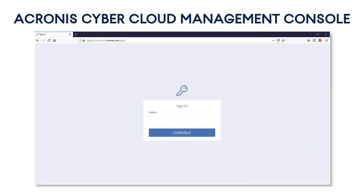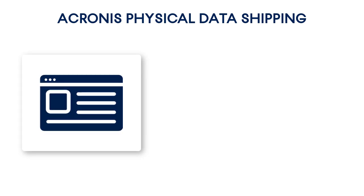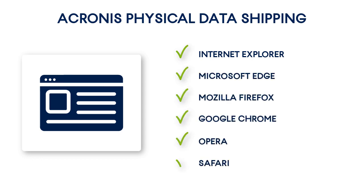The physical data shipping service can be managed through the Acronis CyberCloud Management Console, a sophisticated web-based tool that you can use to trace and manage all of your backup and recovery operations. The physical data shipping service is compatible with all recent versions of the most popular web browsers, such as Internet Explorer, Microsoft Edge, Mozilla Firefox, Google Chrome, Opera, and Safari.